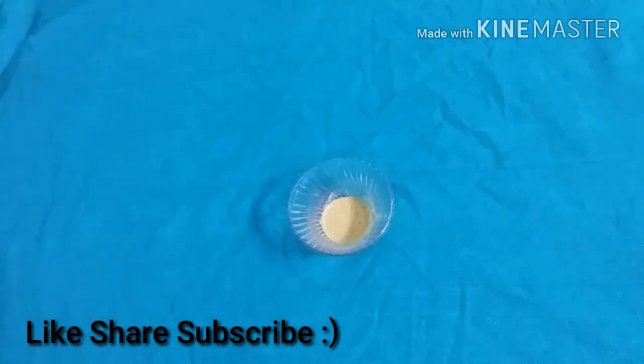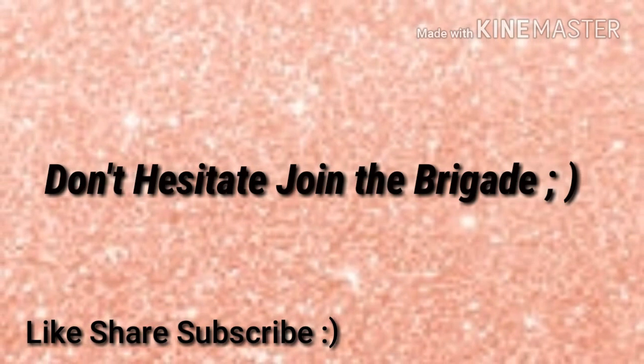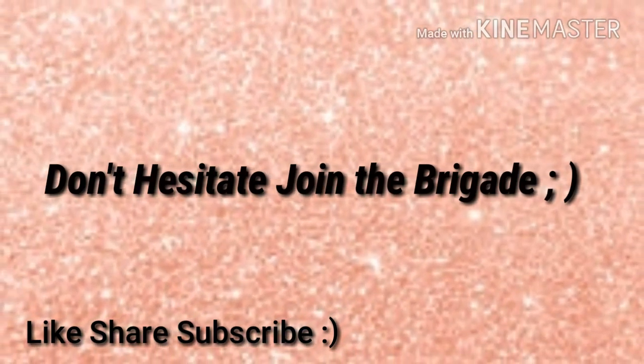If you want, you can spray some rose water over your face or just wet your face with water, and apply the pack for 20 minutes — 20 good minutes — to get clear skin. So there you have it! Don't forget to hit the like button, comment, share and subscribe. Join the Elegant Brigade. Take care, bye!